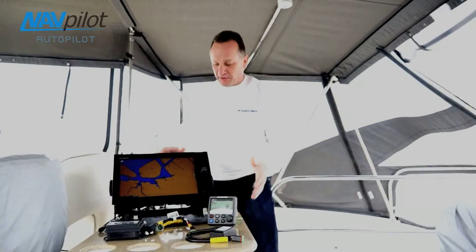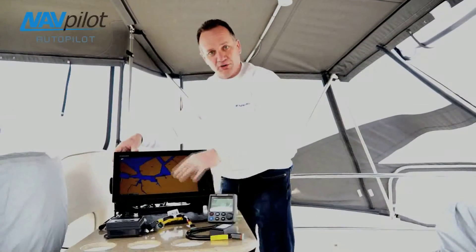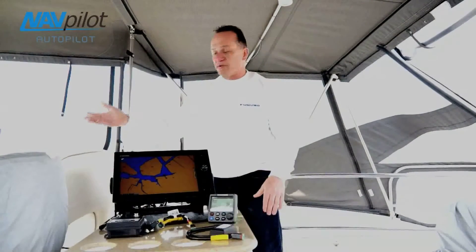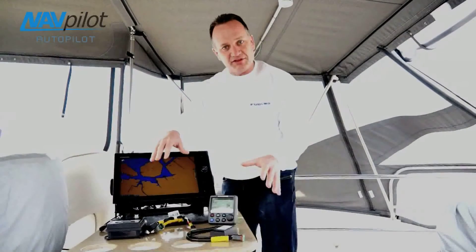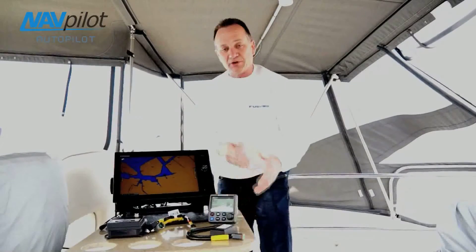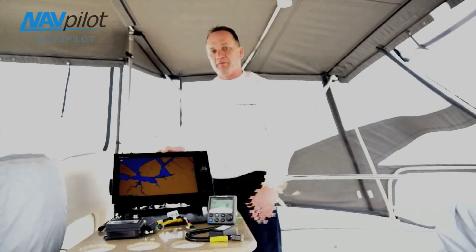In front of you, we have a bunch of components. This is a new Furuno TZ-Touch 14-inch display, as well as a NavPilot 711 control head, and all the components you'll need to configure and install the Volvo Penta IPS system with the NavPilot 700 on this boat. This boat already has the installation, so what we're going to do is quickly show you how to configure everything, how to connect everything together, then we're going to go through the software configuration in the NavPilot 700 series software, and then we're going to actually go out and do a quick sea trial and show you just how well our engineers have made this system work on this Volvo Penta boat.